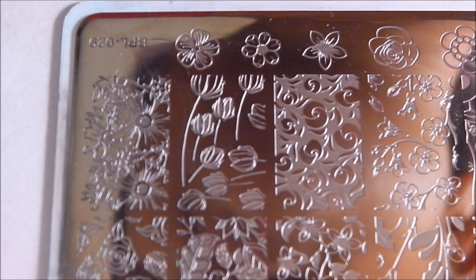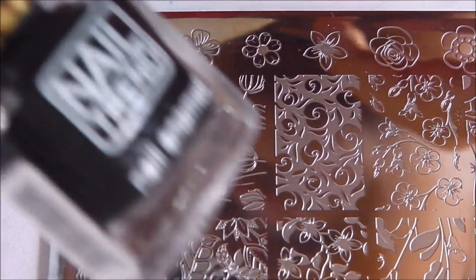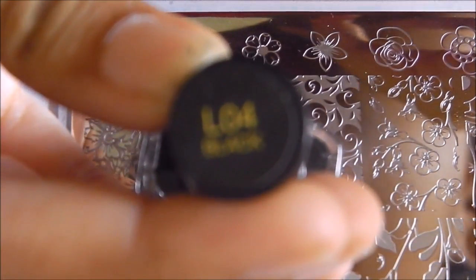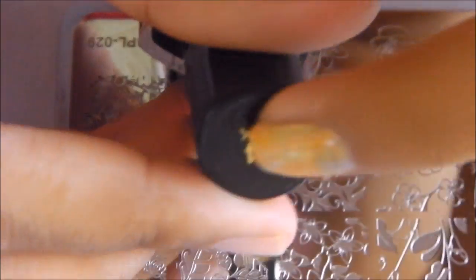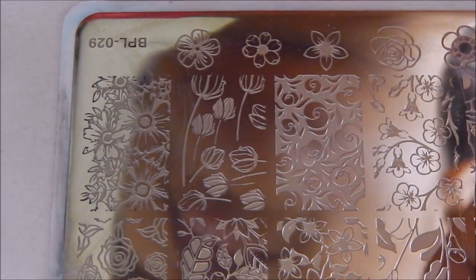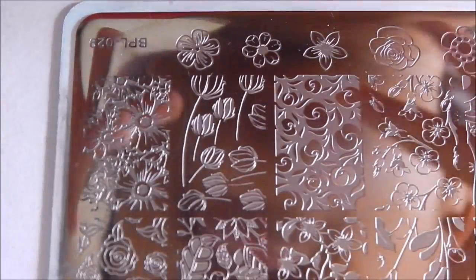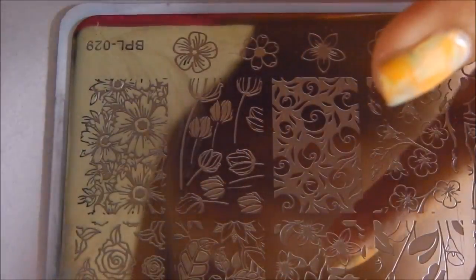For demonstration I'm going to be using a white nail polish for stamping, and also a Nail Trend L04 black stamping polish. It does stamp pretty well but you need to keep the polish open for a while to let it thicken up. You can see how clear the stamper is and how the image goes in pretty well.